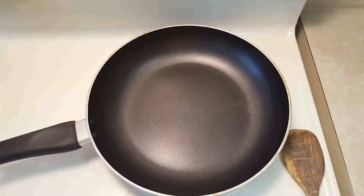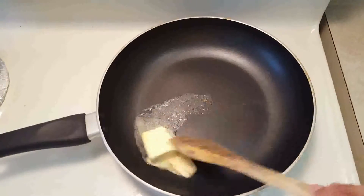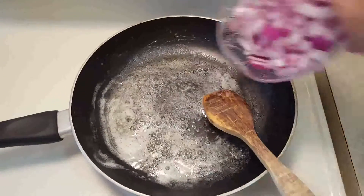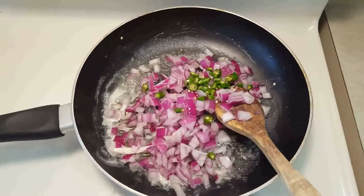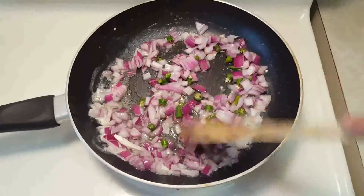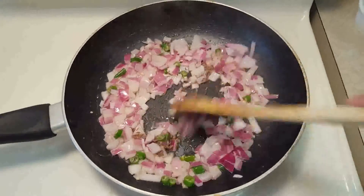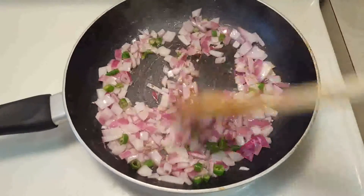Next, on to a pan I will add 2 tablespoons of butter and let it melt. Once the butter has melted, I will add the chopped onions, then the green chilies, and mix them. Cook till the onions are translucent. I will add the cumin seeds now — normally you should add the cumin seeds after the butter melts first, but since I forgot to add it first, I will add it now with the onions.